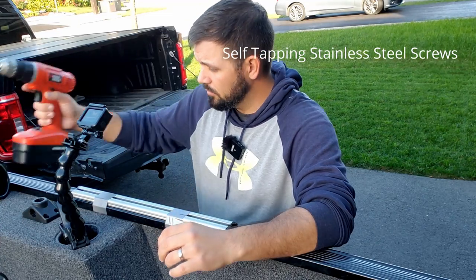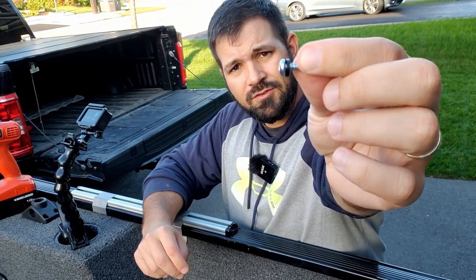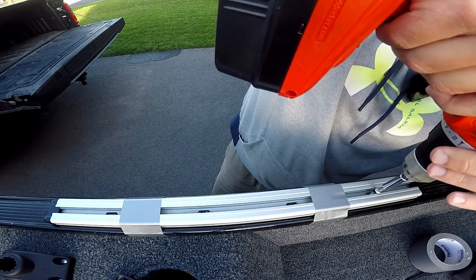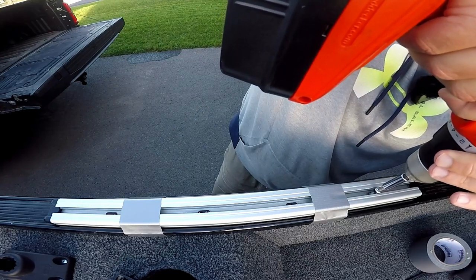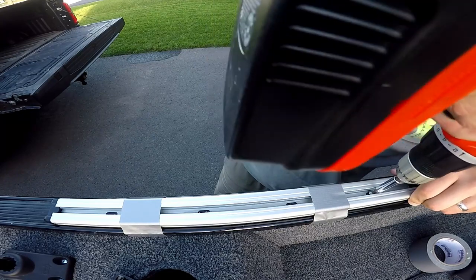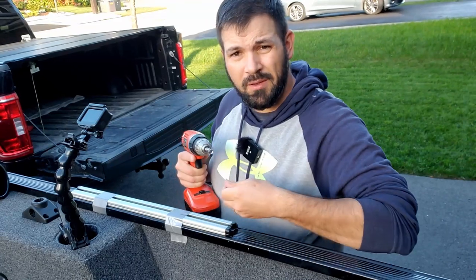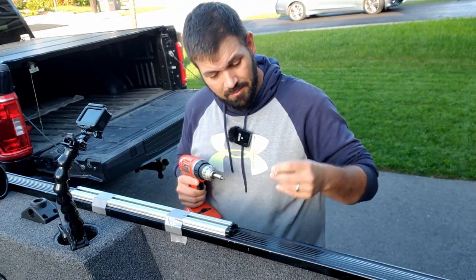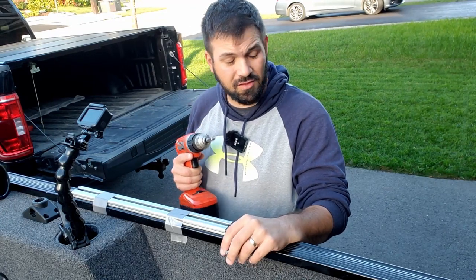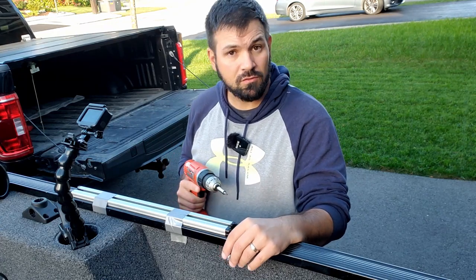I'm going to use these screws. The only part of the original hardware I'm going to use is these little rubber washers, and that's just to add a little bit of stability. You want to make really, really sure that you don't over-tighten these, because the gunnel of my Lo FM1625 is made of such soft aluminum that if you start to over-tighten it, you're just going to strip out the hole and have a useless hole in your gunnel.